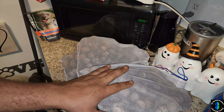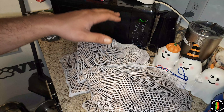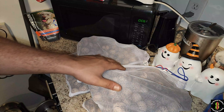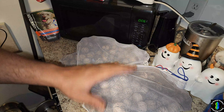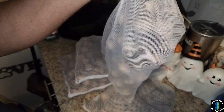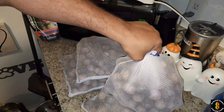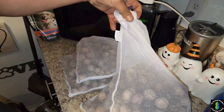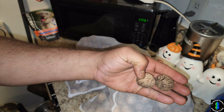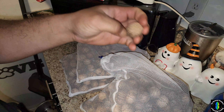Not including the harvest from yesterday that you saw earlier in the video, and not including what I gave out to my mom, I had 12 pounds of walnuts in these bags. How much would that cost you at the grocery store? These are organic, fresh-harvested, wild black walnuts. And these are a lot harder to break than the ones at the supermarket — those are most likely English walnuts.